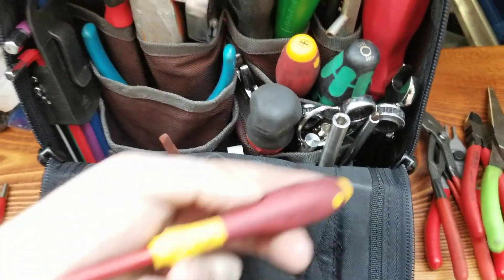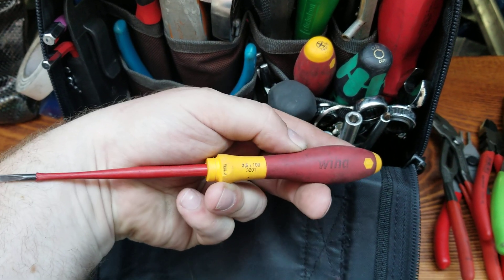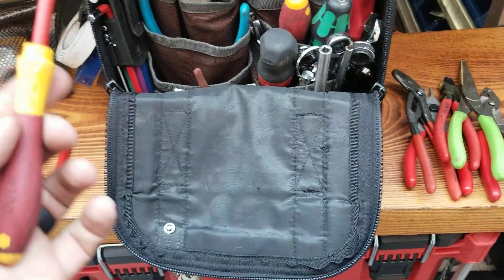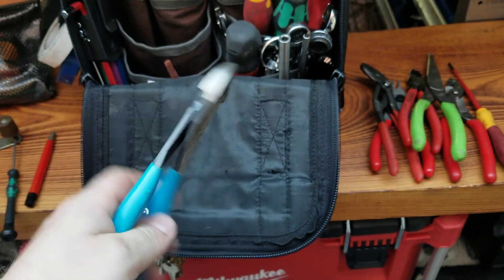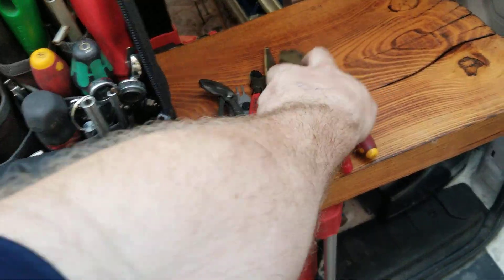This is pretty much the best screwdriver ever made. Here in Canada we've got a lot of Robertson screws, and this 3.5mm Wera fits a Robertson as long as it's not crazy tight — I pretty much have it in my pocket all day at work. Then just another pair of side cutters just in case I want to cut something and not damage the Weras.